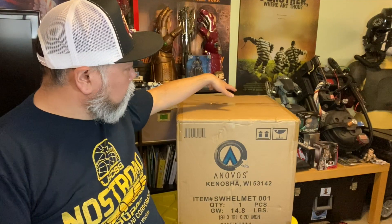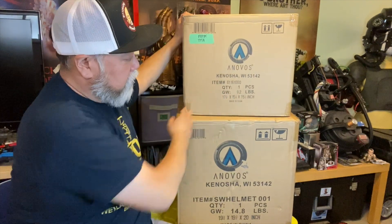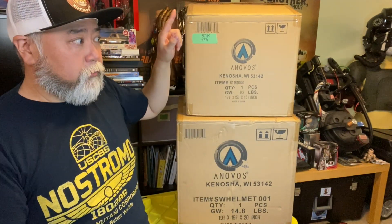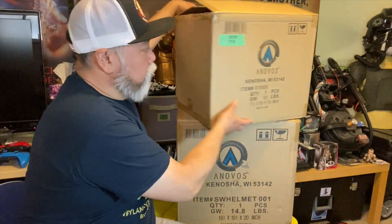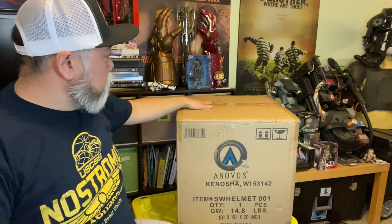First impressions: this box is a lot larger than the boxes Anovos usually ships their helmets out in. It probably has to do with the fact that Vader's helmet skirts out. To put it into perspective, this is one of the regular-sized helmets — you can see the size difference in the boxes here. This is a First Order TK, or First Order Stormtrooper from The Force Awakens that I ordered last year, and it actually showed up, surprise surprise. Yeah, it's a behemoth.